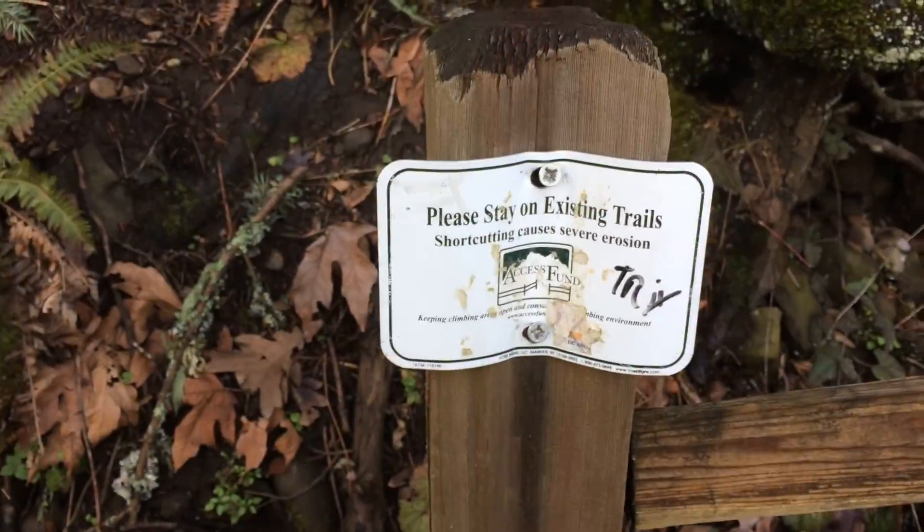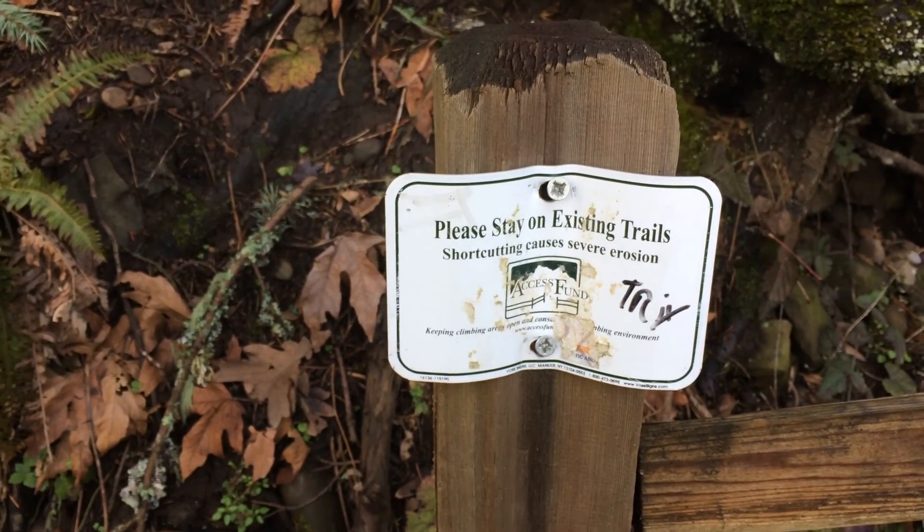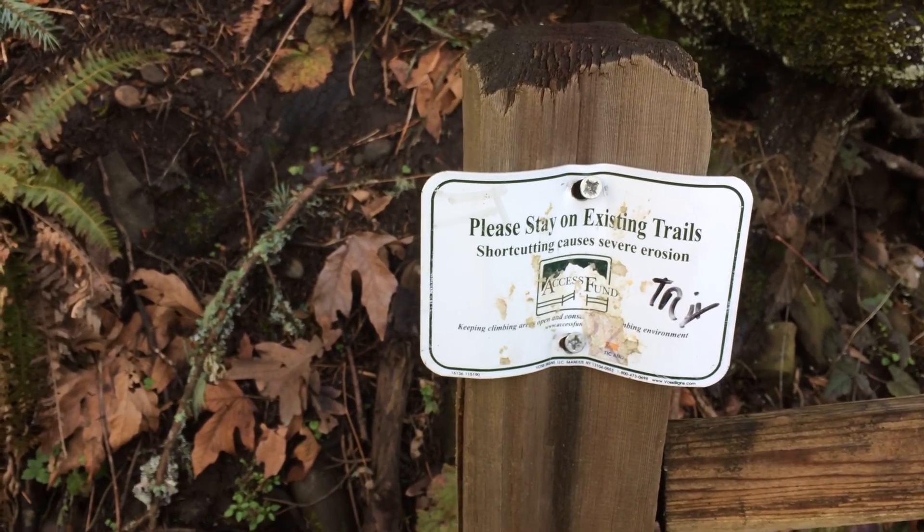Just doing some hiking, getting up on the old Broughton Bluff. Sunlight's kicking through — feels nice. Psyched to be out here, psyched that it's not rainy or windy. Don't shortcut the trail, people, because it causes severe erosion. Keep on climbing and take care of your areas.